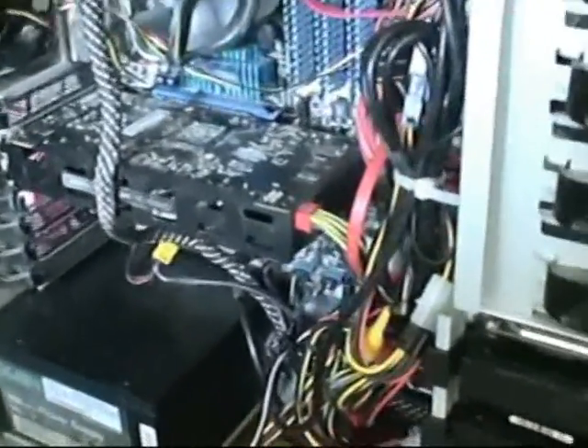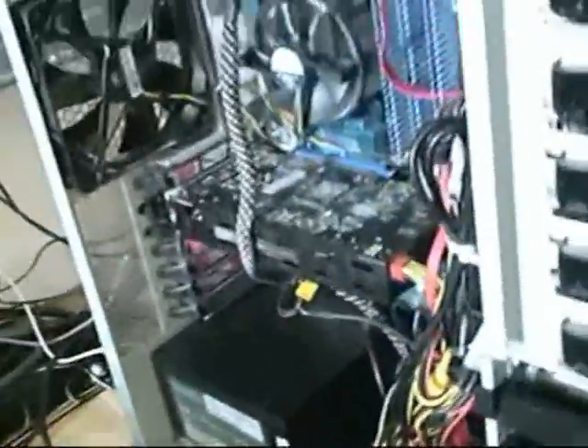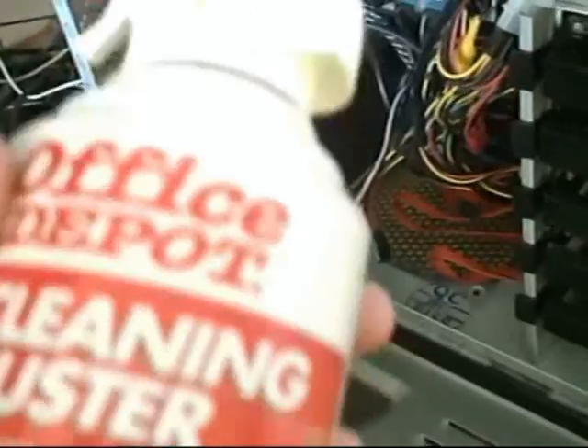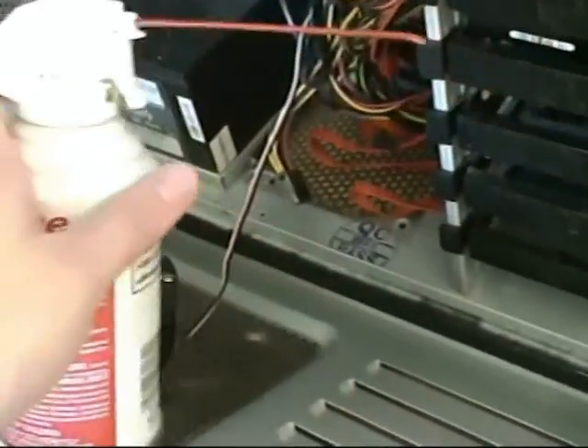This is my PC — I have a desktop. If you have a desktop, it's easier to take it out and use this thing. I use this — it's called a cleaning duster, or air duster. It's an air can duster. That's what I use.